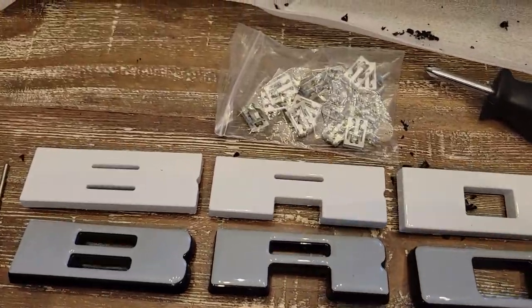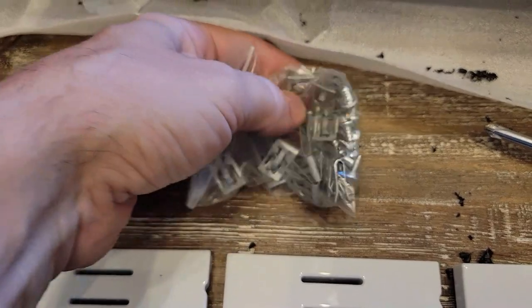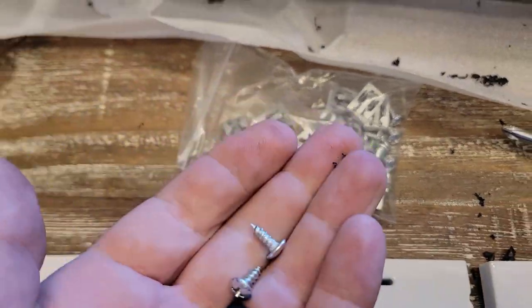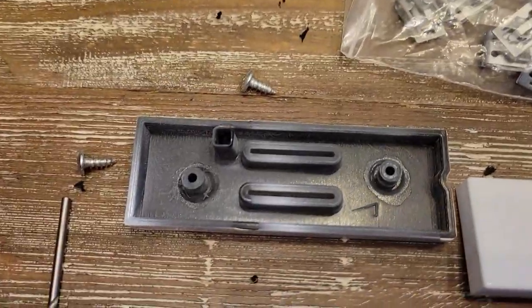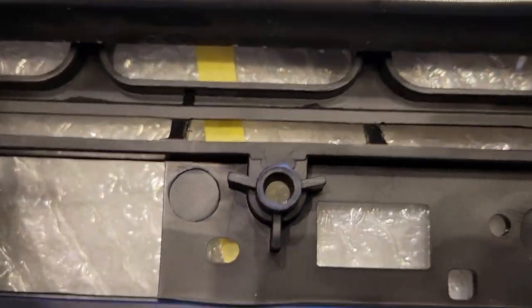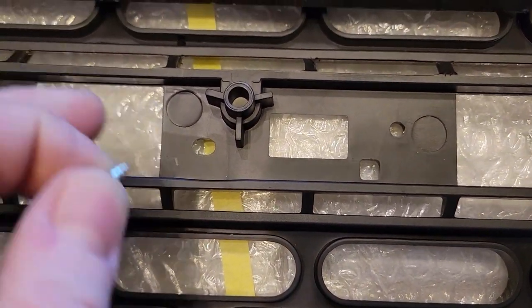This grill came with clips to go over the retainers that snap in. I was reusing the ones on my original grill, but I'm going to compare these and if they look exactly the same I'll just use those. They also came with a bunch of smaller screws. The way these letters are supposed to install — instead of the melted posts — they just have posts on them that go behind your grill, and you use these screws. They'll fit behind there and you put a screw in each hole — two per letter, except the C which has three.